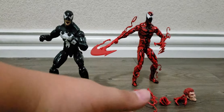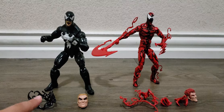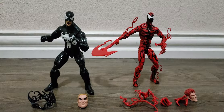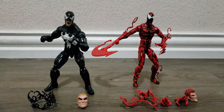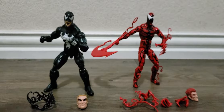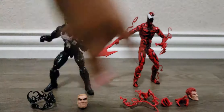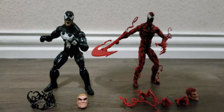Alright guys, here they are with their accessories. We've got the Eddie Brock head and the symbiote piece. We've got them in some poses. We had to do an eeny-meeny-miny-moe to decide who to look at first, and it landed on Venom. Now let's look at Venom.